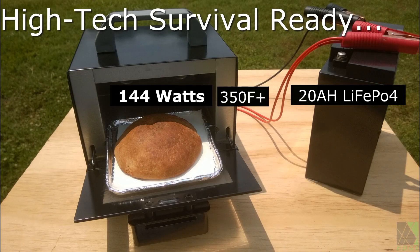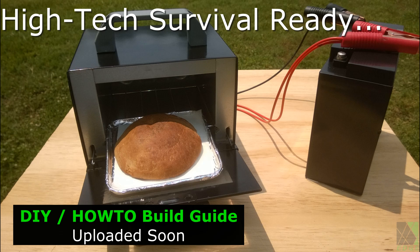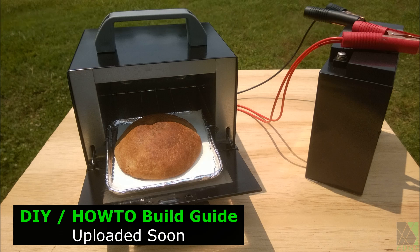Hi folks. For a while now I have been developing a variety of DC cooking appliances in my solar workshop, including small to mid-size low voltage 12 volt DC ovens for DIY, off electrical grid, job site, and emergency uses.